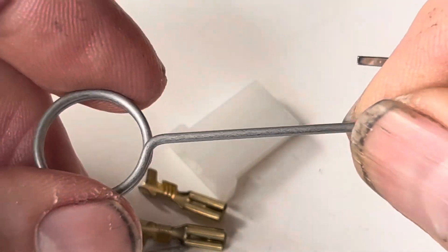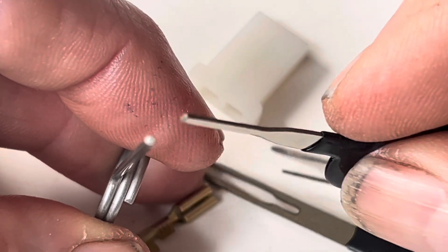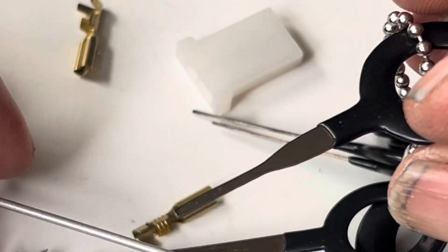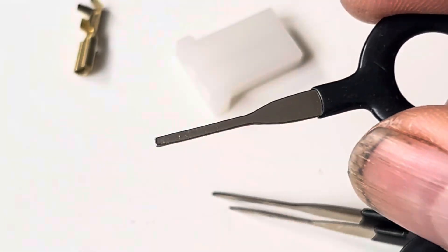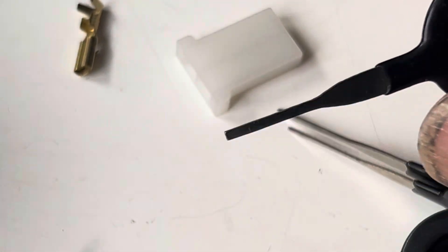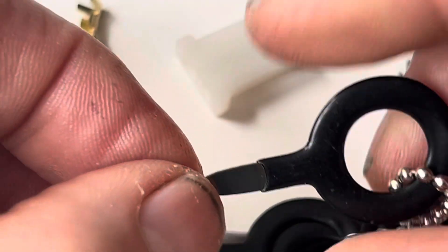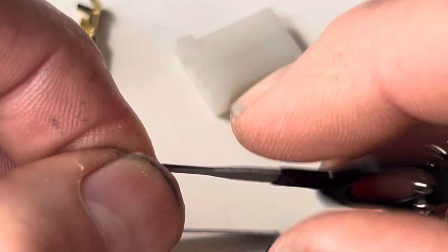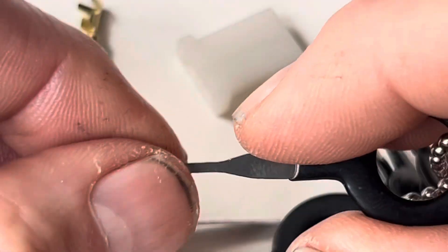When you buy a kit from Repro Parts they actually send you a round removal tool, but personally I prefer using a flat tool. You can also sometimes use a cable tie, a piece of credit card, a bent hair clip, or even the metal strips inside an old windscreen wiper — all of these will fit down that gap and do the job.